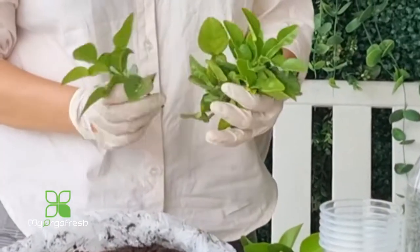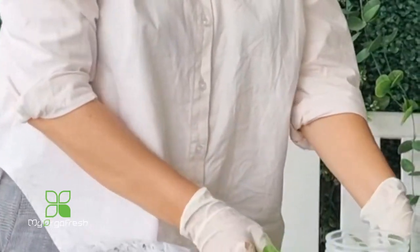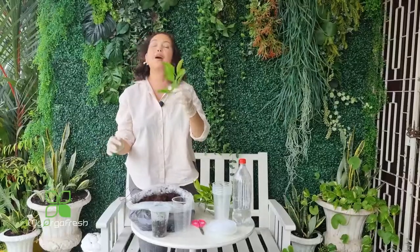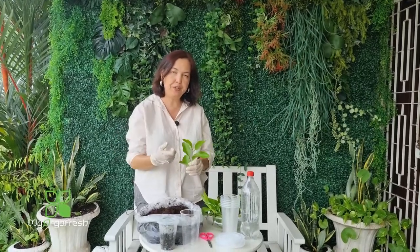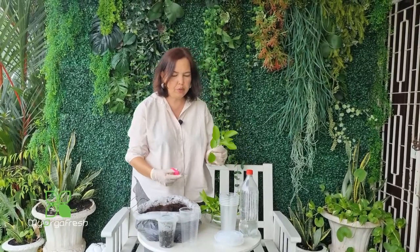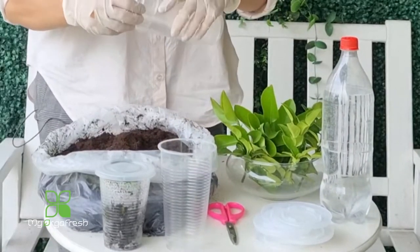Alright, we have three of these and four of these. If you cut from somewhere and need to travel, put the cuttings in a plastic bag, wrap them, spray some water, and keep them out of direct sunlight — they'll be okay to travel. Once you reach home, start the project right away. Let me show you how simple and easy it is.